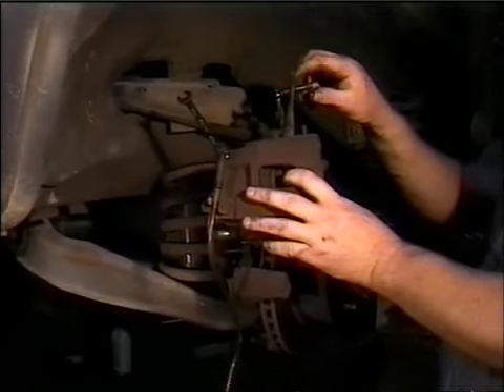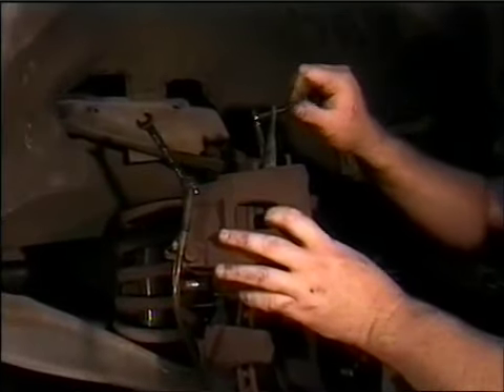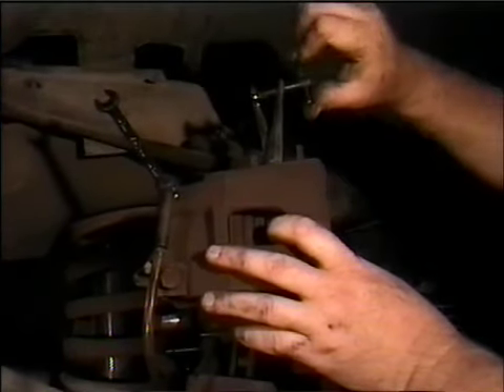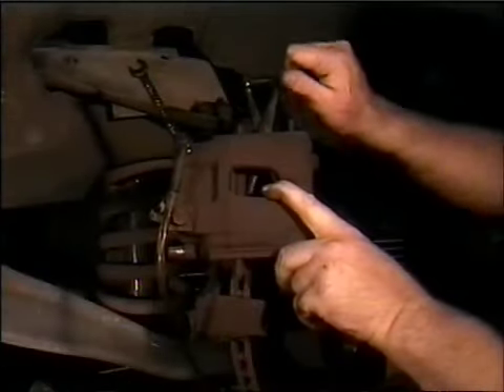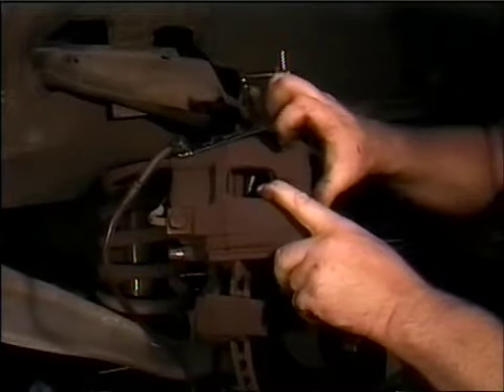Open the bleeder valve about a quarter turn of your wrench. Expand the caliper spreader slowly until you meet resistance — don't force the calipers to open any more. Then tighten the brake bleeder valve, take the hose off, and remove the caliper spreader.